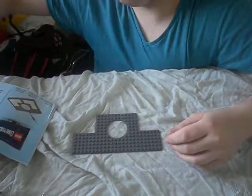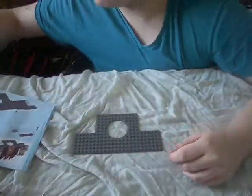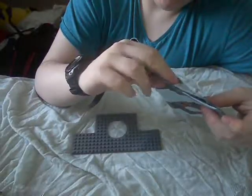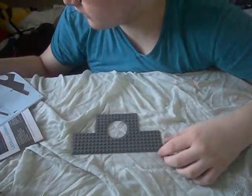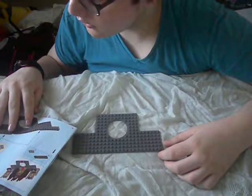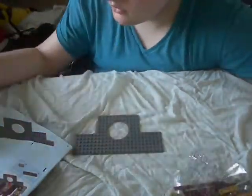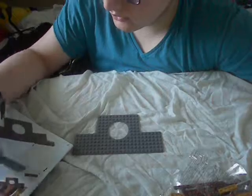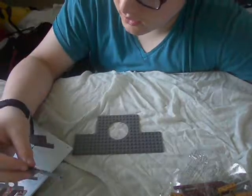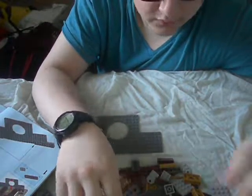So I will find the bits for Newt Scamander as I go along. With the first bit, what we have to do is we have to find these two pieces - a 2x3 and a 2x8, I think. Shows you how long it should be. That's one of them I'm guessing.